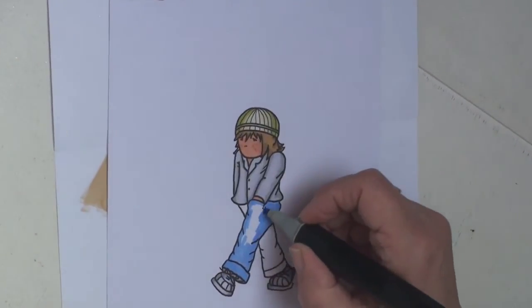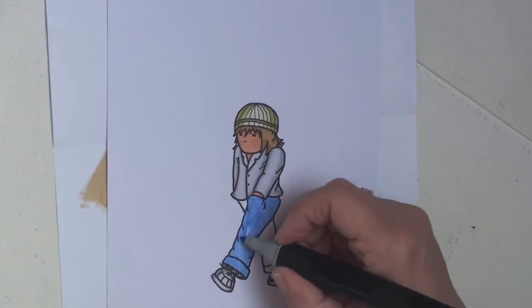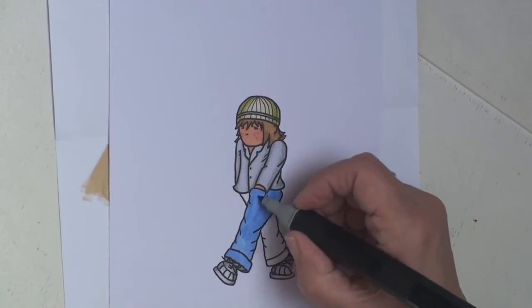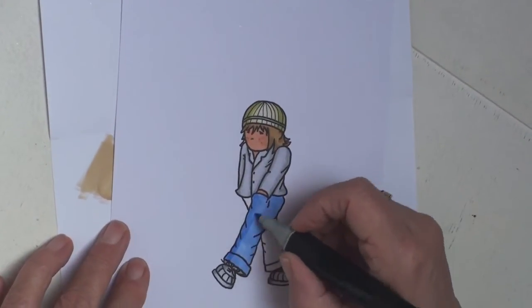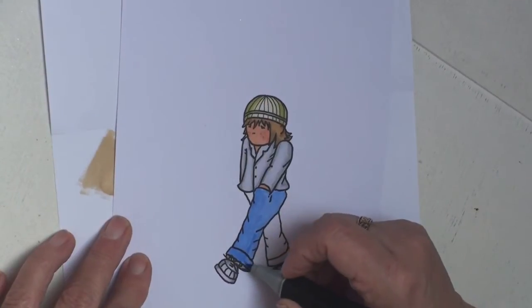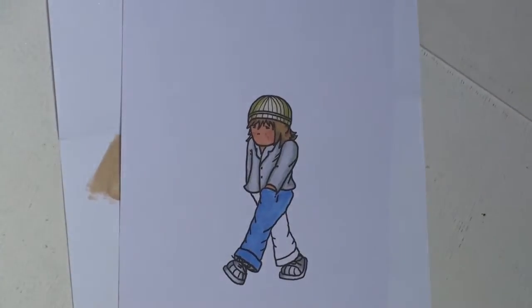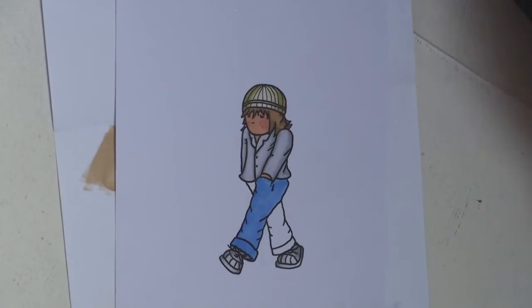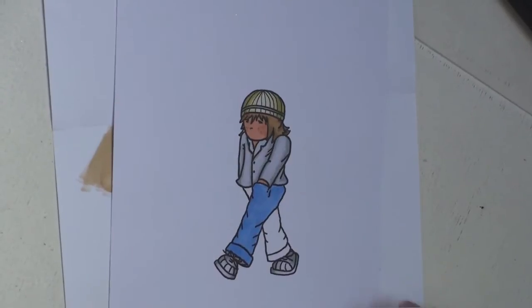It doesn't matter that it's blotchy at the moment because we haven't finished — we're just putting down the first coat with a good layer of ink. Now that I've got that layer down, with the darkest colour I'm going to pick out where the shadows would be.